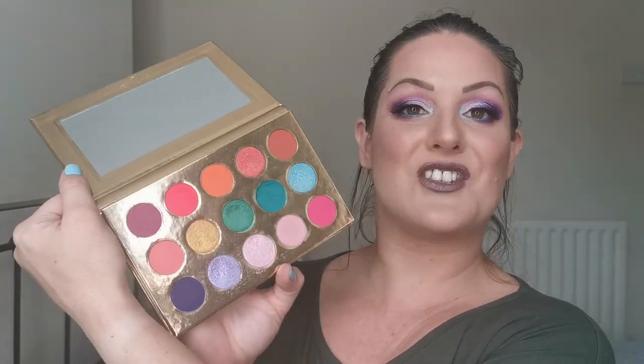After two looks I am loving this palette — she is a beauty. I've still got a few colors left to use; I think the orange and the red, so maybe that's where we head next time. If you've liked this then please give me a big thumbs up, subscribe if you haven't already, and don't forget to hit the notification bell so you don't miss when I upload next. Until next time, look after yourselves and I will see you again very very soon. Goodbye!